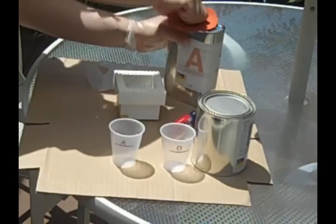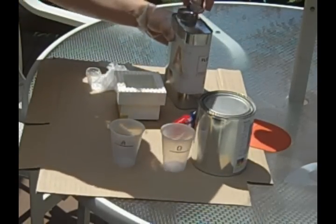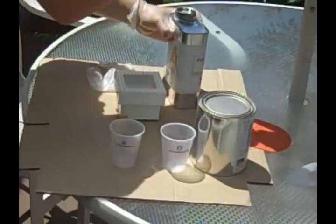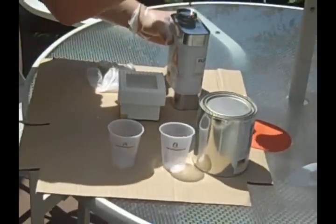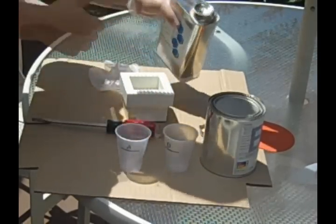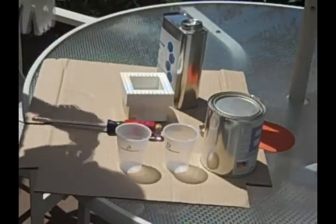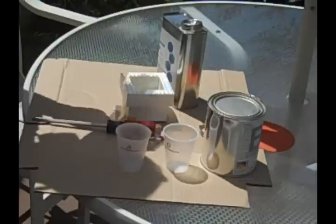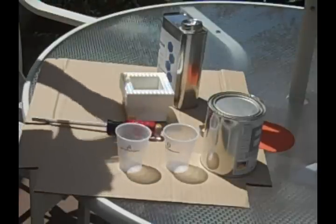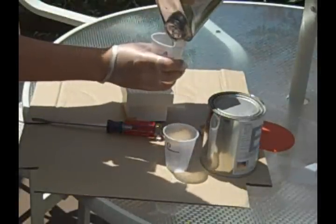After you have your glasses on, your safety gloves on, and your respirator, go ahead and start opening your chemicals. We are going to start with the A component. After we took the lid off we realized there was a seal that says cut through. We weren't exactly prepared for that so we just used a screwdriver to punch a hole through it. Pick up your A container and start pouring in as much as you desire.